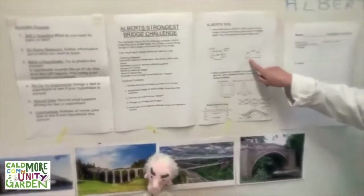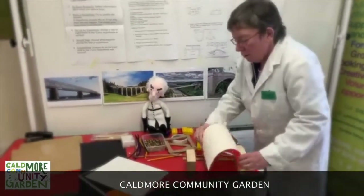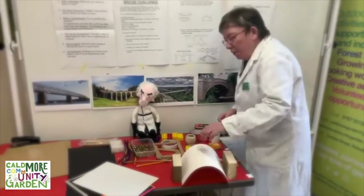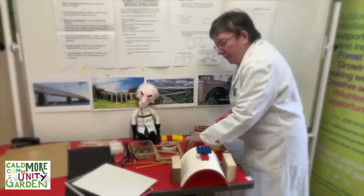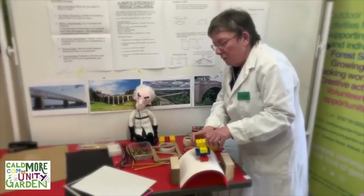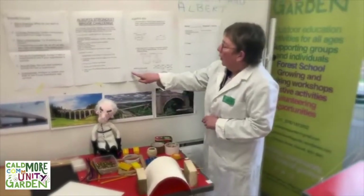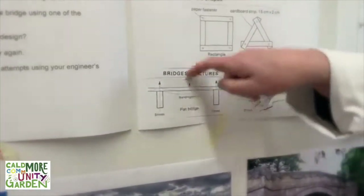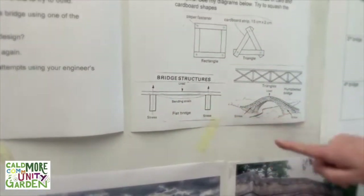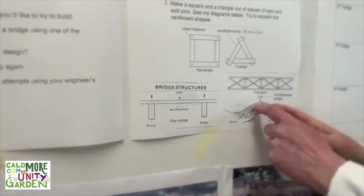Albert's second suggestion is to have the card curved upwards. So if I do it like that, I can put my Lego on. The bridge is only moving down a little bit. That's because on the flat bridge, when the load is on there it's pressing down and you get what they call bending strain, whereas on the humpback bridge the load's pressing down and the stress is coming diagonally — so it's making the bridge stronger.